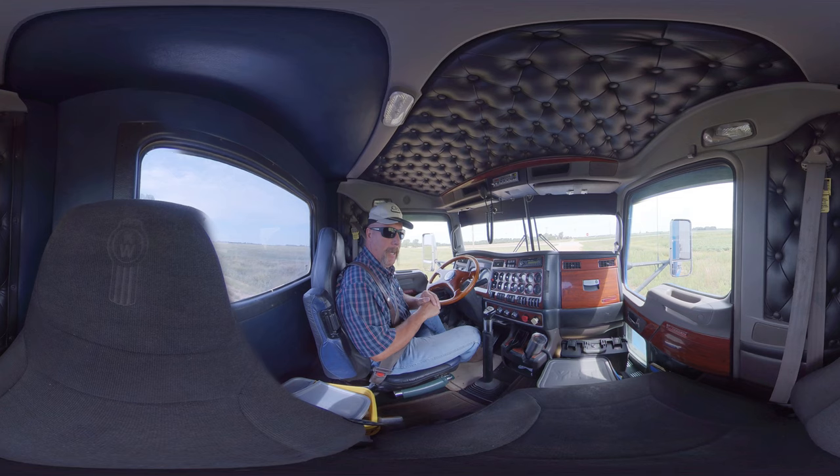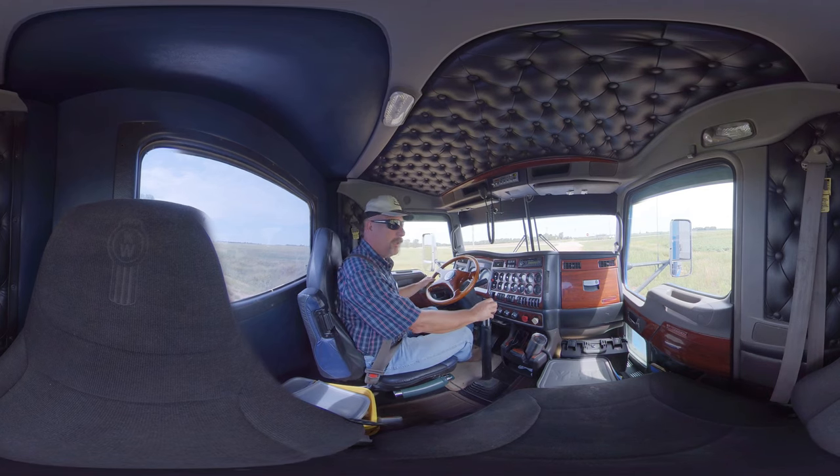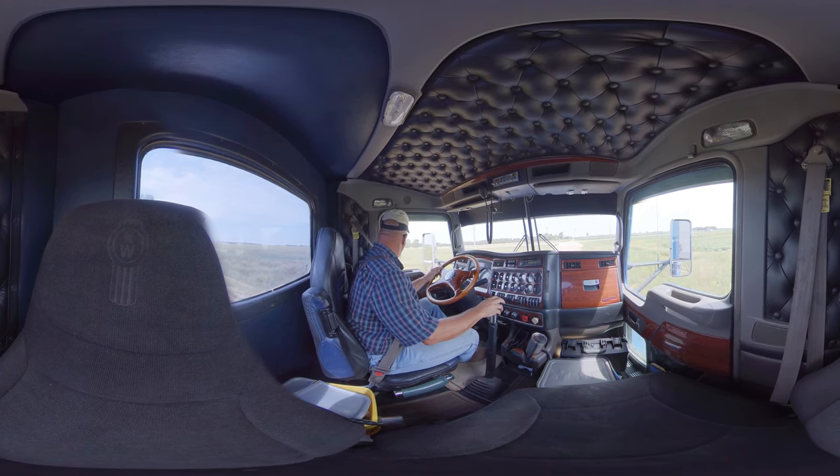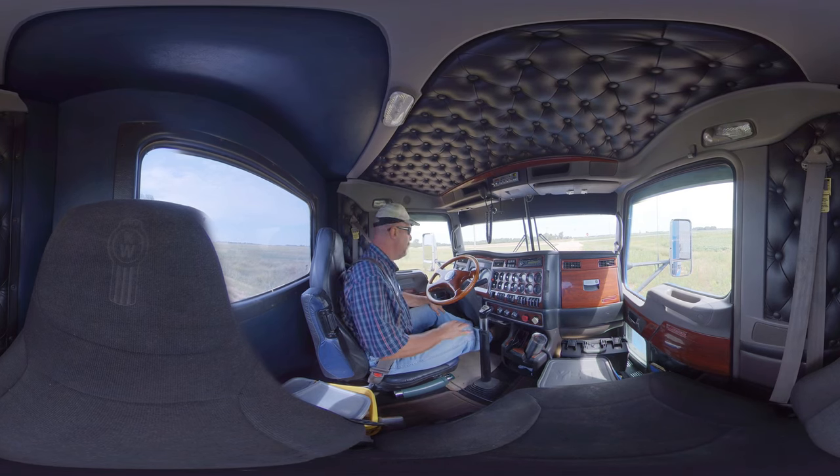With that said, we're going to take off and I'm going to show you how a 13-speed works — just shift through it. Boy, I've got a whole line of traffic. I timed this wrong, didn't I?